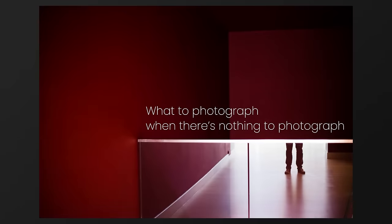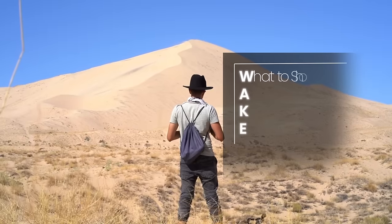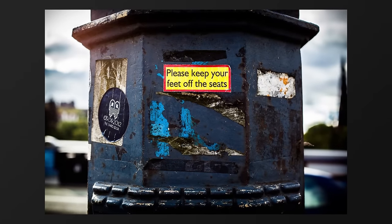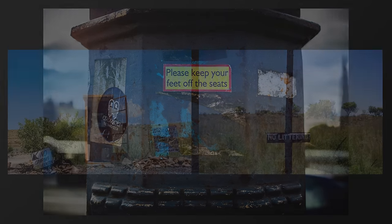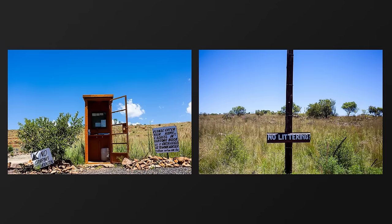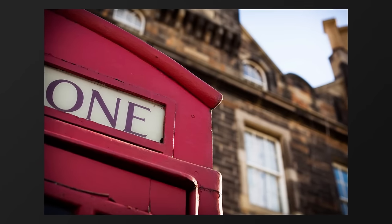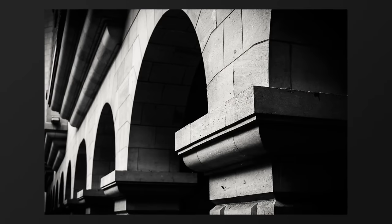If you have ever complained that you have nothing to photograph, then the WAKE system is what you need. The first question you want to ask yourself is: what is worthy of shooting? This can be a tricky thing because we get told from very early on there are things that are worth shooting and things that are not worth shooting. It's time to challenge those assumptions, to break down those mental fences that are holding us back, and the easiest way to do this is using the alphabet exercise.